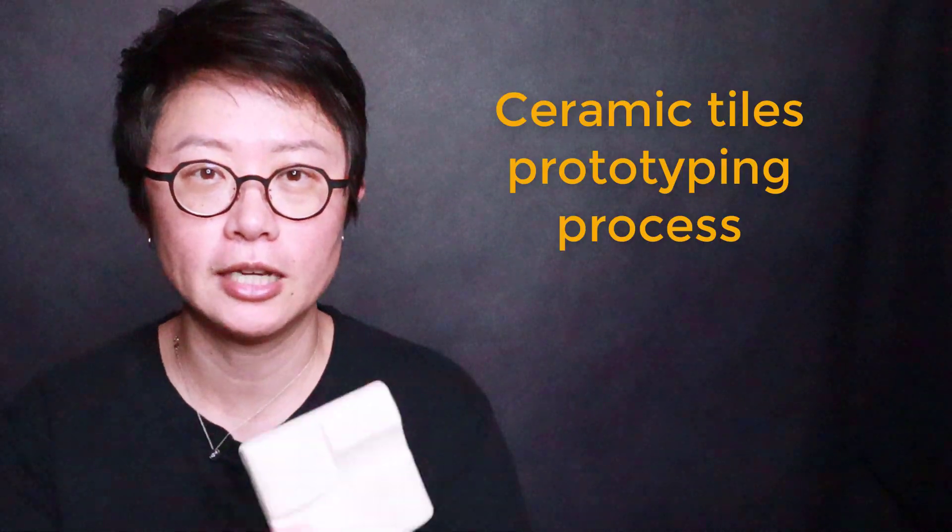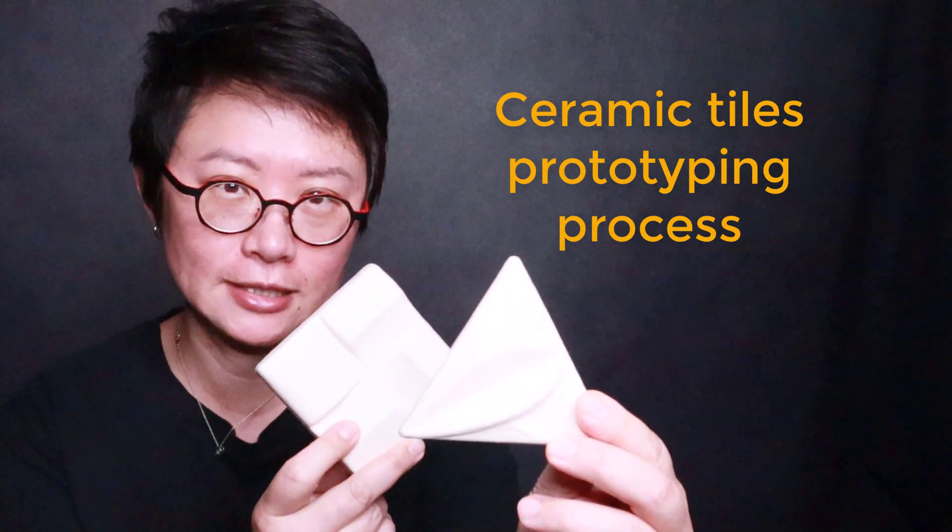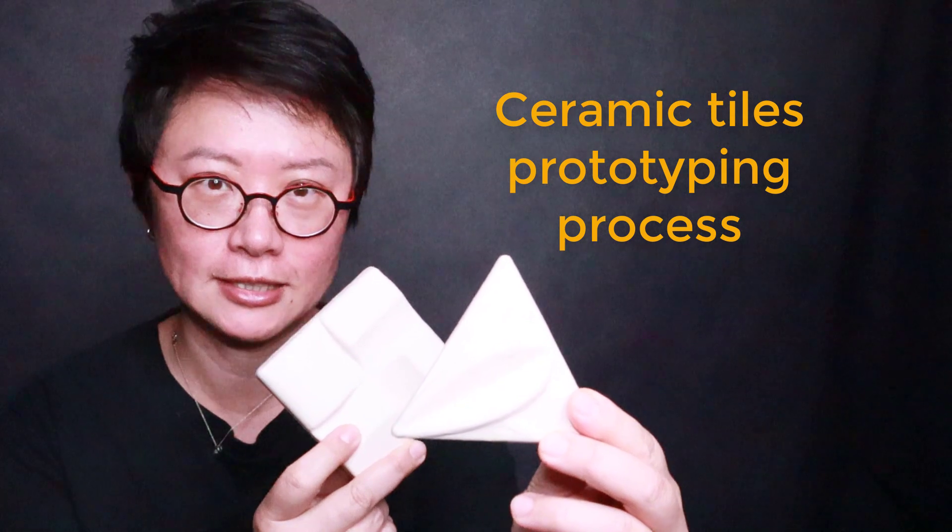Hello everyone. Welcome back to PJ Chen Design. Today I would like to share with you how I make ceramic tiles with Rhino and a CNC machine. Are you ready? Let's get started.